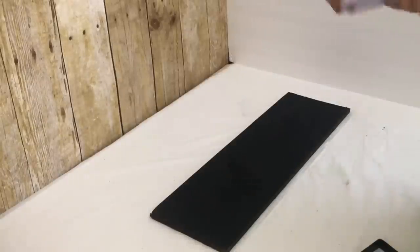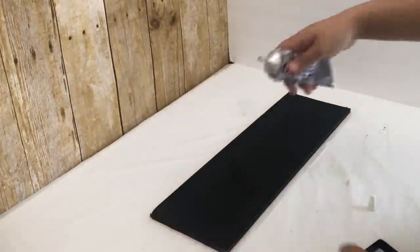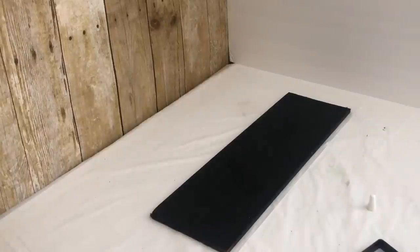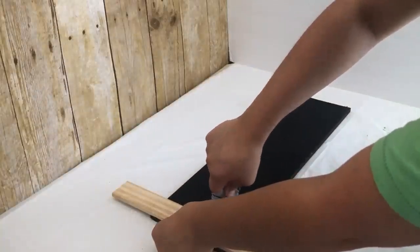These hangers already have holes but these are going to be used to hang them to the wall. You could do more holes on the other side of the hangers to put this shelf, but I didn't want to do that so I'm going to glue mine instead. I will be using a combination of hot glue and E6000.